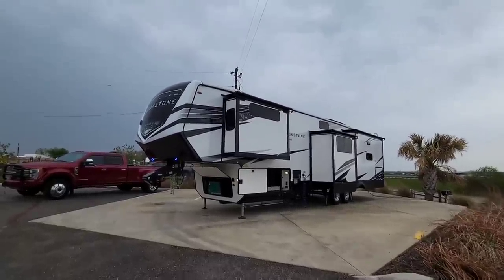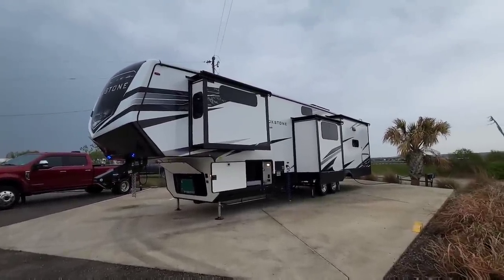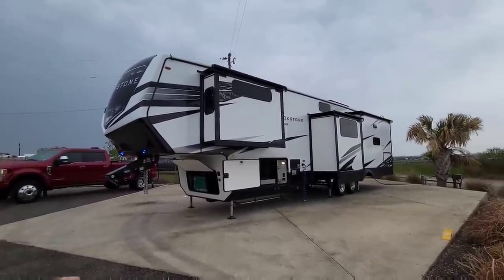What's going on guys? I am out here at Seguin RV in Seguin, Texas and I am going to give you guys an overview walkthrough in my traditional format of our brand new — this is a concept prototype unit from Brookstone.